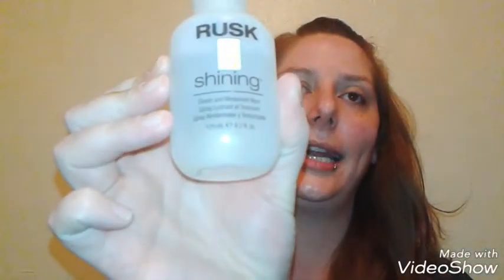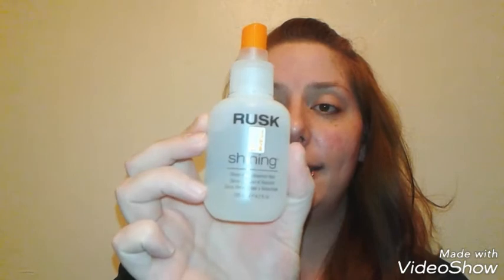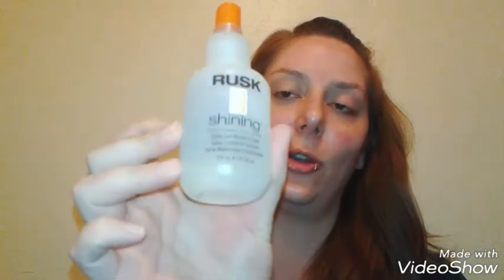If you're looking for a great drugstore — higher drugstore priced — shining spray, you definitely need to check out the Rusk Shining Sheen and Movement Spray. It's absolutely amazing. I don't think you'll be disappointed. It's like instant healthy hair in a bottle — well, it makes it look instantly healthy, so there is a difference — but I love it because it just adds that cosmetic shine and makes it look really pretty and beautiful.